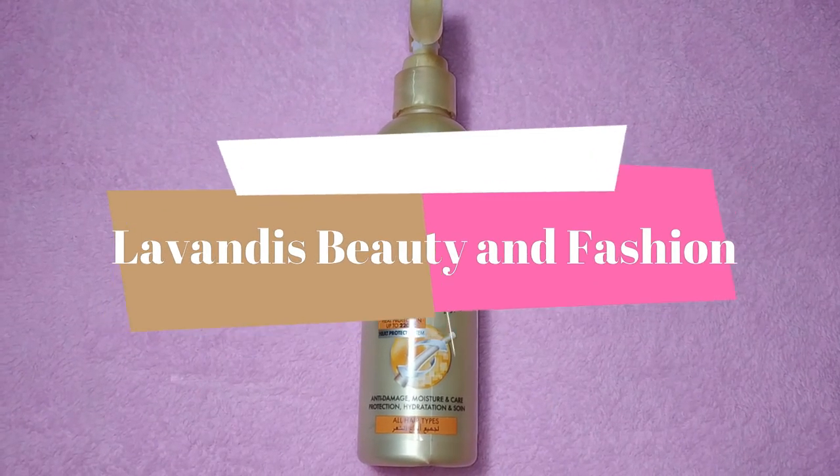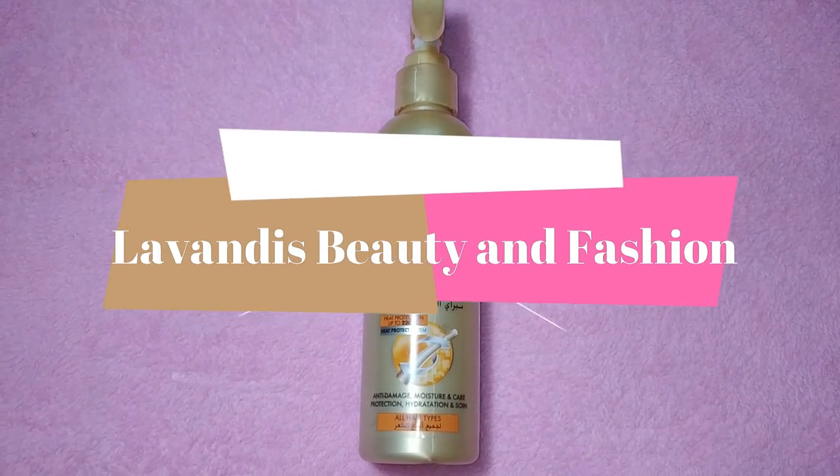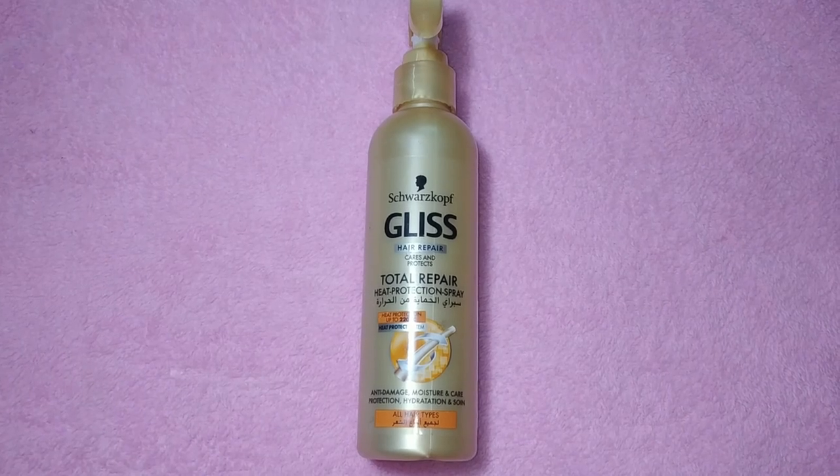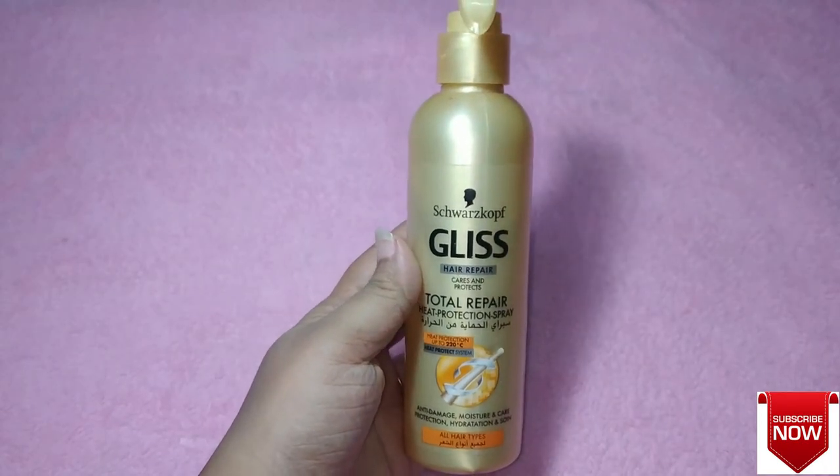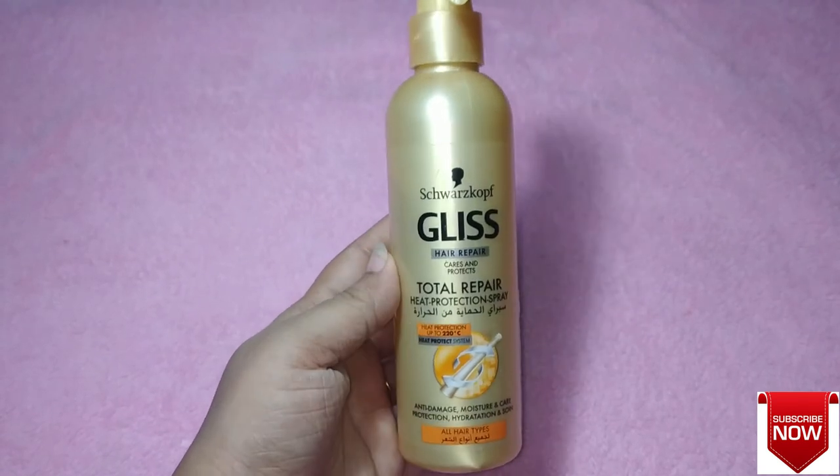Hey guys, welcome back to my channel. In today's video I am going to do a review of a product — it's the Schwarzkopf Gliss Air Repair, which is a kind of air heat protection spray.